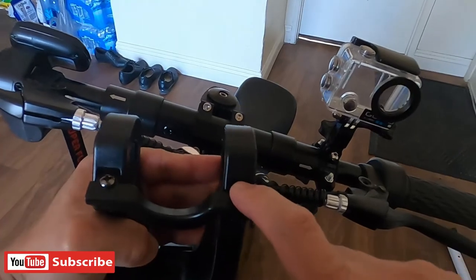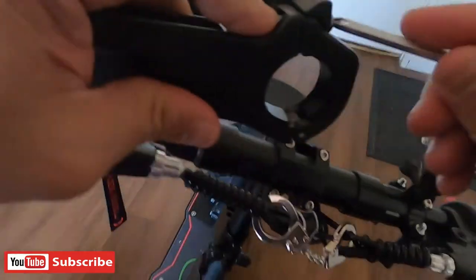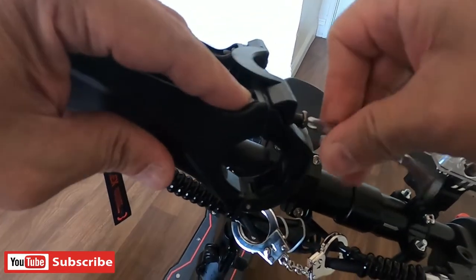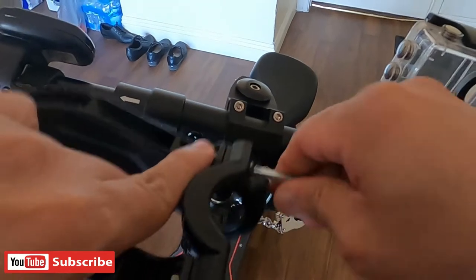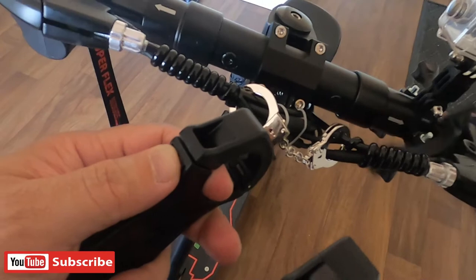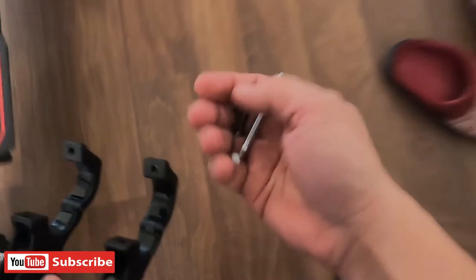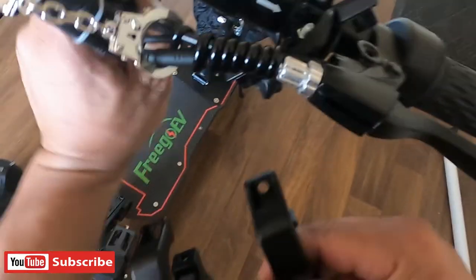So okay guys, simulan na na po natin i-install yung ating bracket sa ating detachable bag. So let's go. Ito, tatanggalin pa lang po natin yung kanyang scroll. Okay, kung na po natanggal na po natin yung kanyang lock, so maulog pa yung ating screw. So okay guys, ikabito na natin.